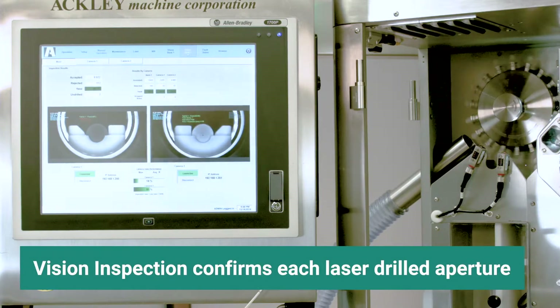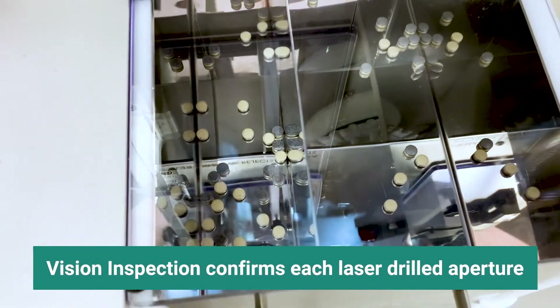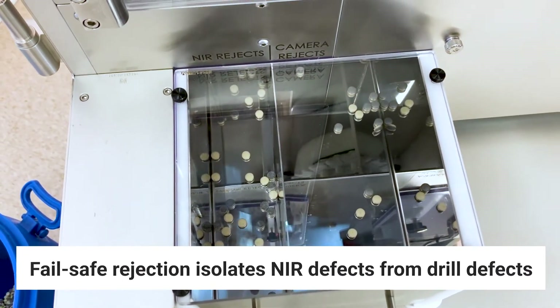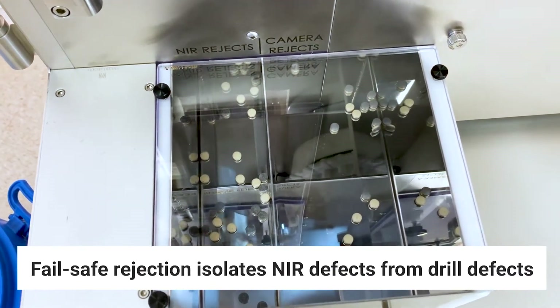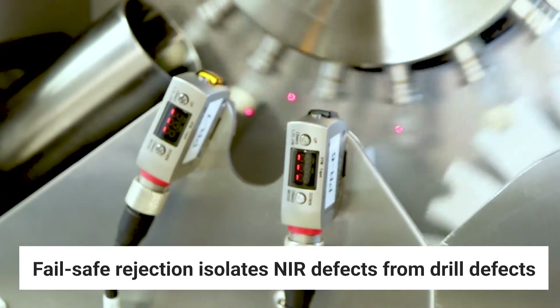Next, Ackley's vision inspection system verifies each laser drilled aperture, while our fail-safe rejection system removes and separates individual tablets with membrane defects from drill defects, and confirms each removal by camera.